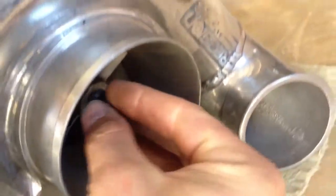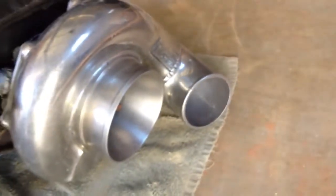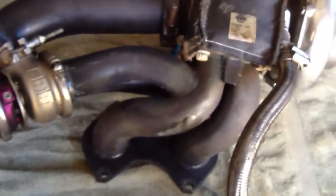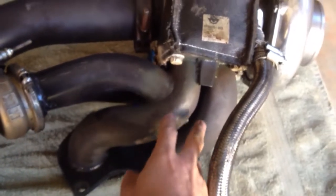But once it does, it begins to pull air through and push it through here, which gets shot into your intake on your engine. That allows you to get more air in the combustion chamber, more fuel, more power. That's the basic process.